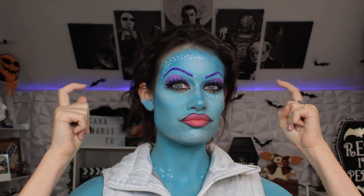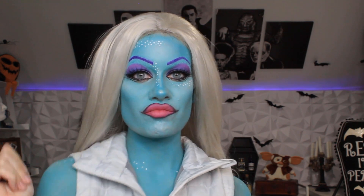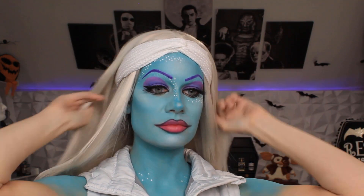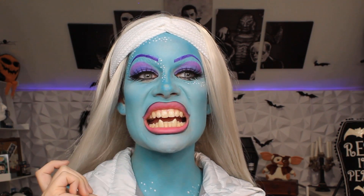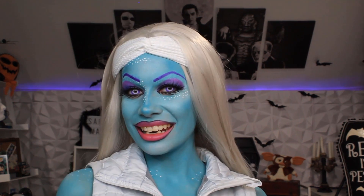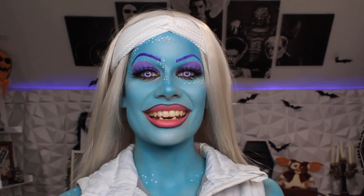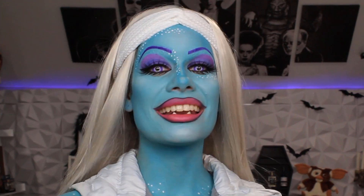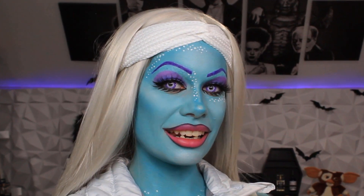I borrowed this vest from my little sister — I should probably give that back sometime. The wig definitely helps bring the look together. I also love the headband. I got some fangs to put on my bottom teeth, and the contacts. Beautiful! I hope you guys enjoyed this video. I had so much fun creating it. Let me know what you think. I'll see you next time!